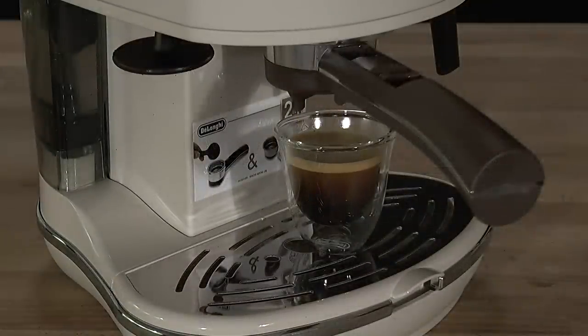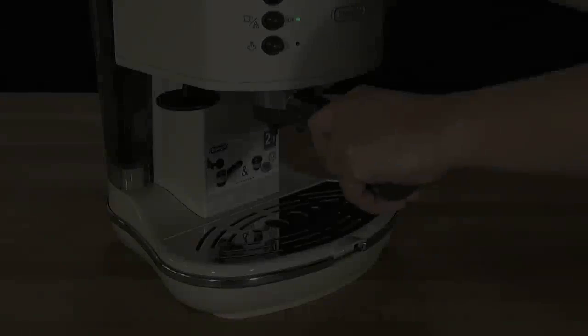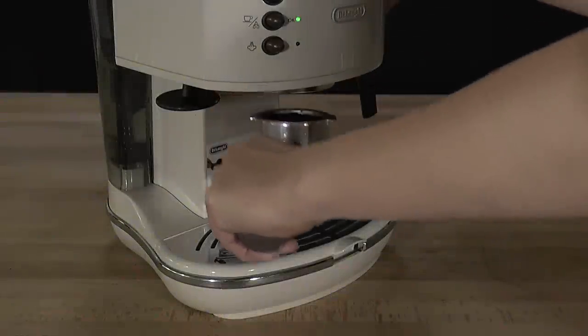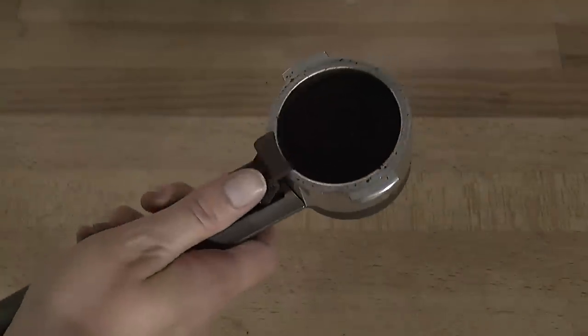The espresso is ready to enjoy. Carefully remove the filter holder. Using the clip in the filter holder handle, empty the filter into a bin or a knocking box.